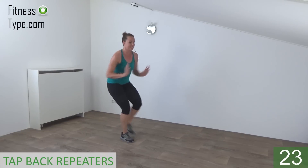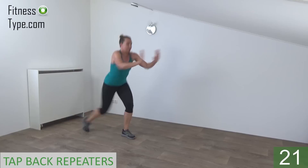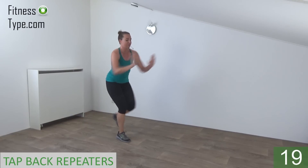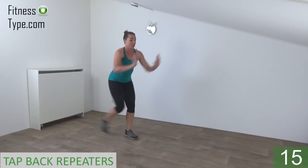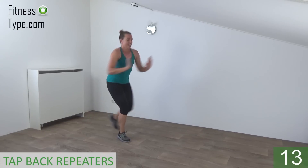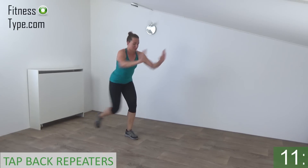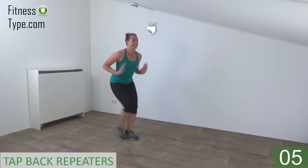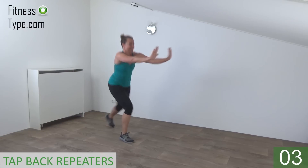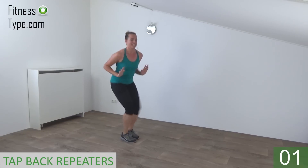Squeeze your hips to find your balance. Tap back and push your arms in front. Double and switch. Stay down a little bit. Few more. Almost there. And we do the last one. Tap. And that's it.